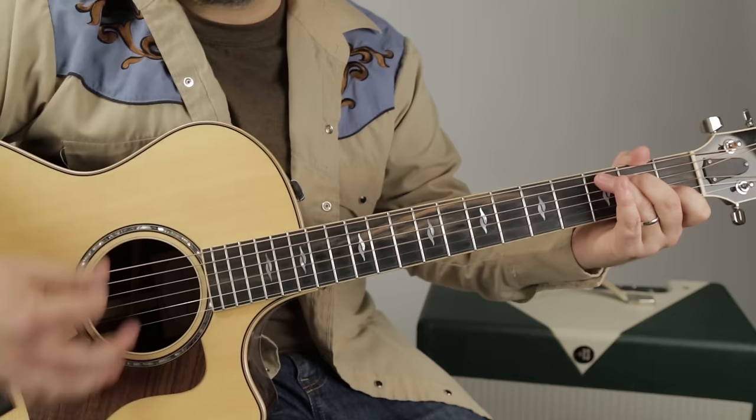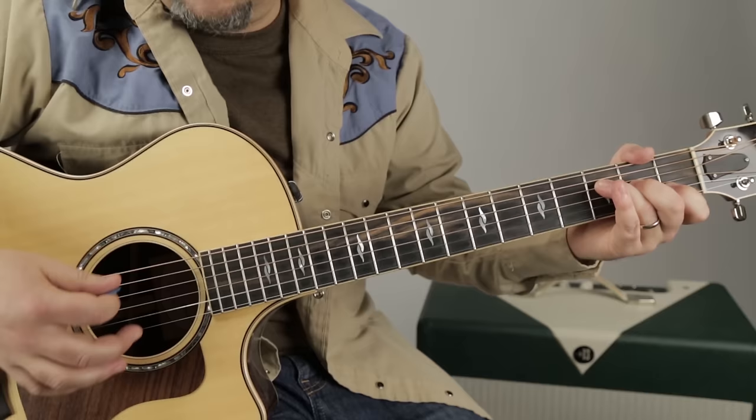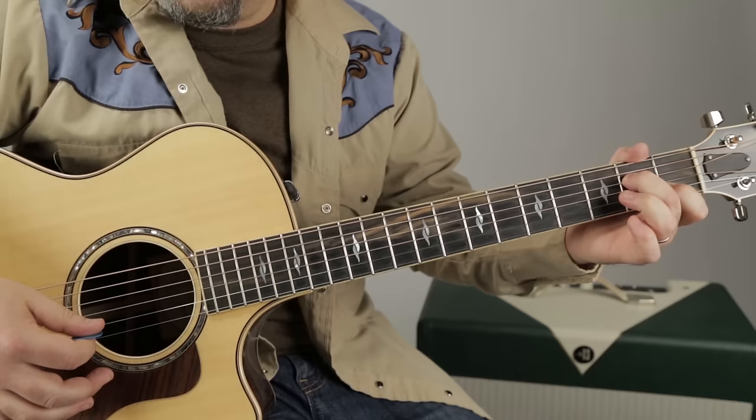And then before the next section, it doesn't do the lick.